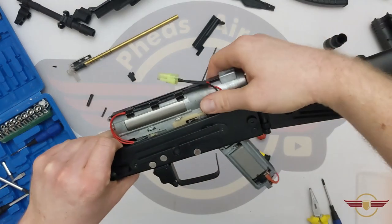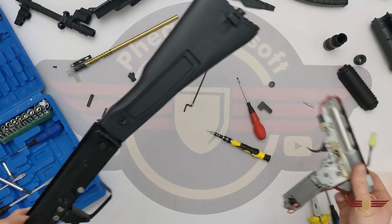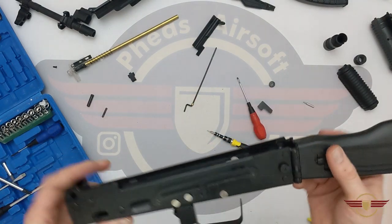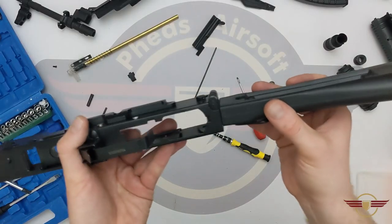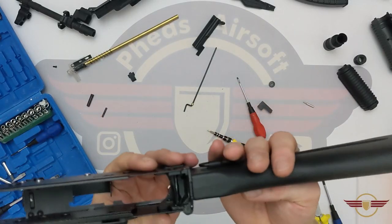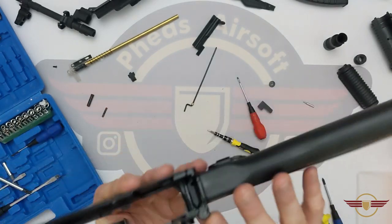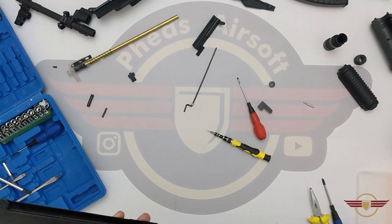There we go — just needed jiggling about a little bit. I'm going to put the gearbox to one side for a second and we're going to look at removing the stock as well. To get this stock out, all I should need to do is knock this pin up and out — because it's shaped — and that should release the stock from this assembly. So I'm going to take it off camera and knock the pin out.